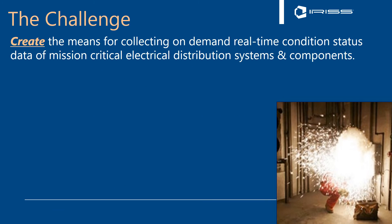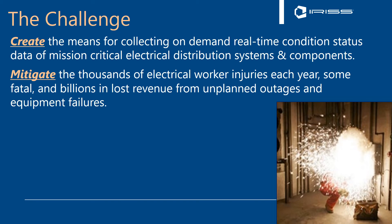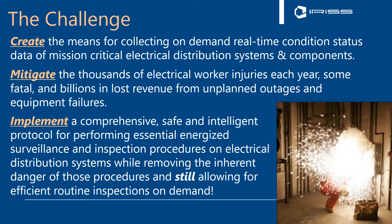We need to look at the challenges we face in electrical maintenance and inspections using thermography. What we're trying to do is create a means for collecting on-demand, real-time condition status of mission-critical electrical distribution systems and components. We're trying to mitigate the thousands of electrical worker injuries every year — some fatal — and billions in lost revenue from unplanned outages and equipment failures. We're trying to implement a comprehensive, safe, and intelligent protocol for performing essential energized surveillance and inspection procedures on electrical distribution systems, whilst removing the inherent danger of those procedures, whilst still allowing for efficient routine inspections on demand — because we need to look at our equipment effectively, but we primarily need to protect our staff and our assets.